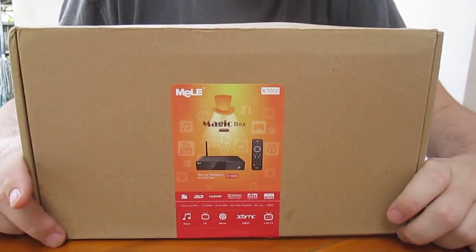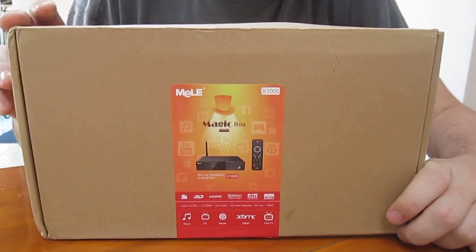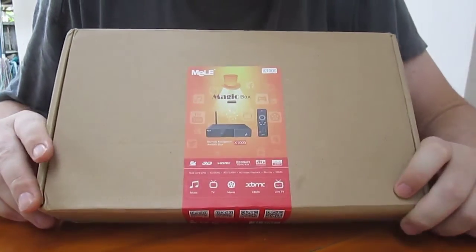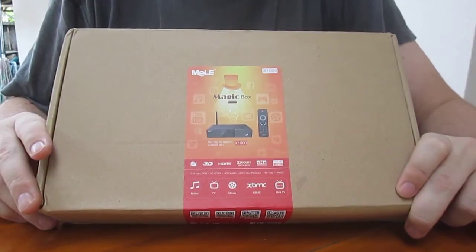Hello, CNXsoft again. So Melee sent me another device. It's a Melee X1000. It's an Android media player, I believe, based on Telechip TCC-8935.